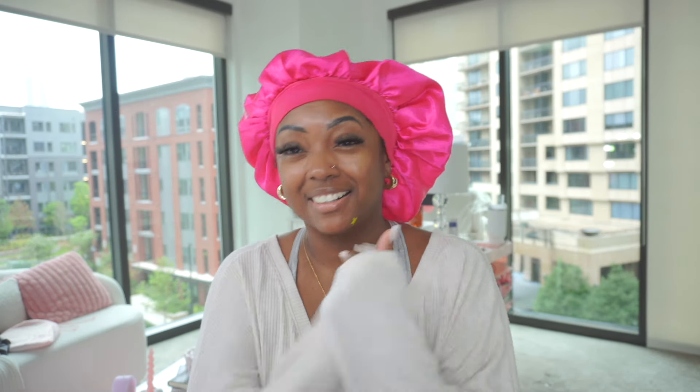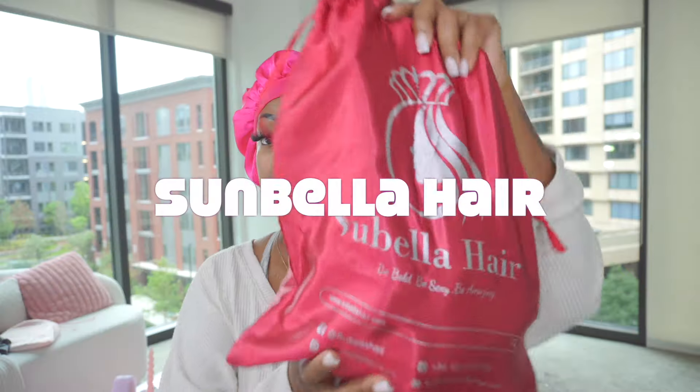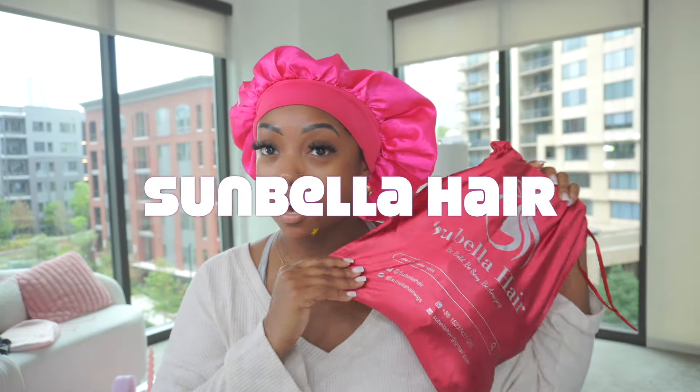What's up y'all, welcome back to my channel — or welcome to my channel if this is your first time here. My name is Diana and we're installing a wig that I got from Subella Hair. All the information for this hair will be in the description box below.